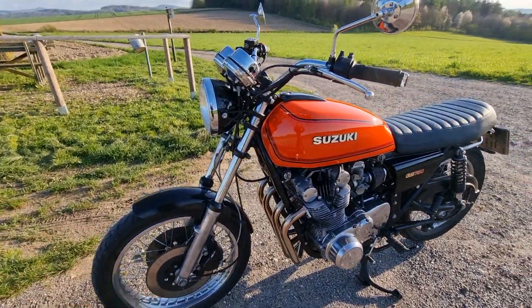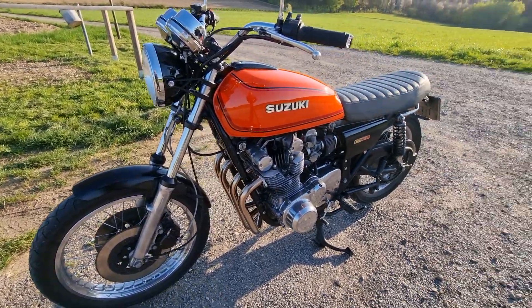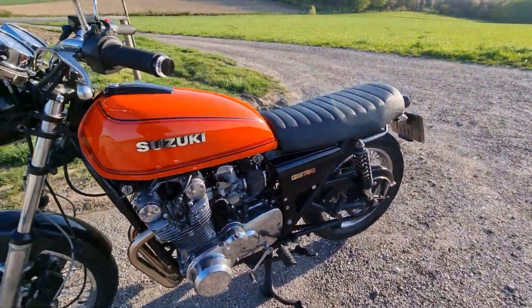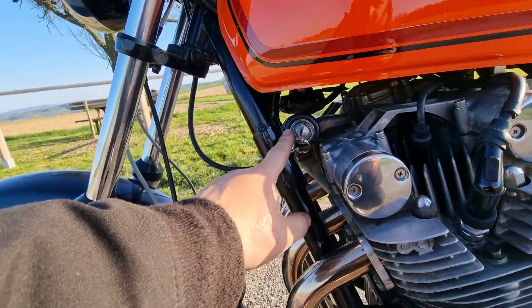I rebuilt all the brakes and all the parts are new. I also relocated the ignition switch, which is now under the tank.